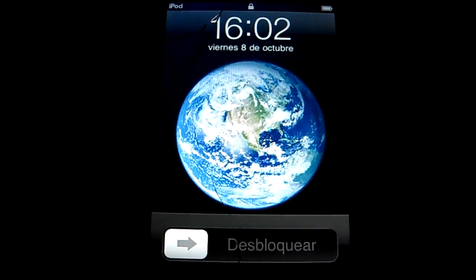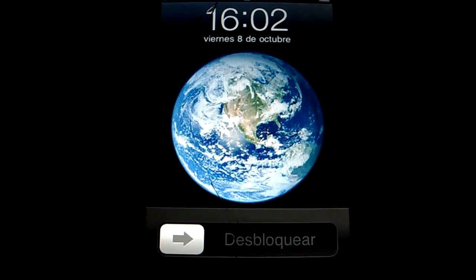Hello guys, JacobNation1995 here. Today I'm gonna jailbreak the iPod Touch first generation 8 gigabyte model. Let's start.